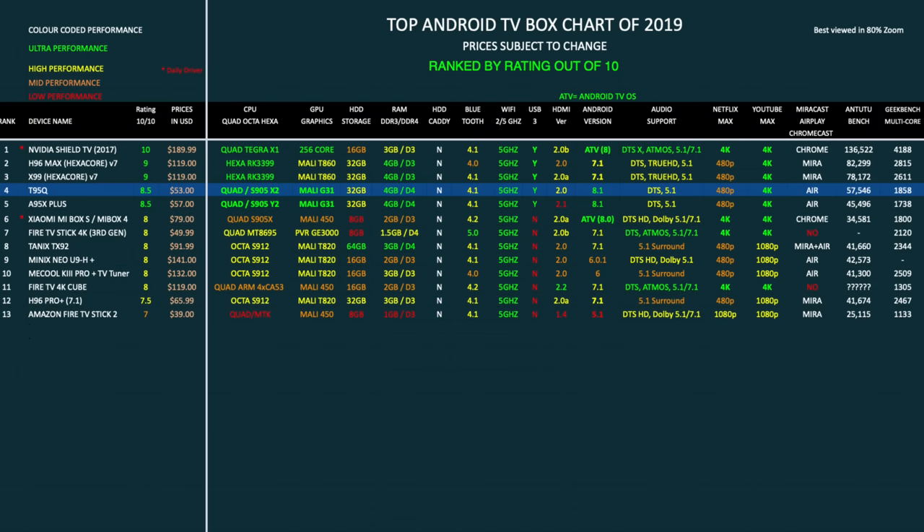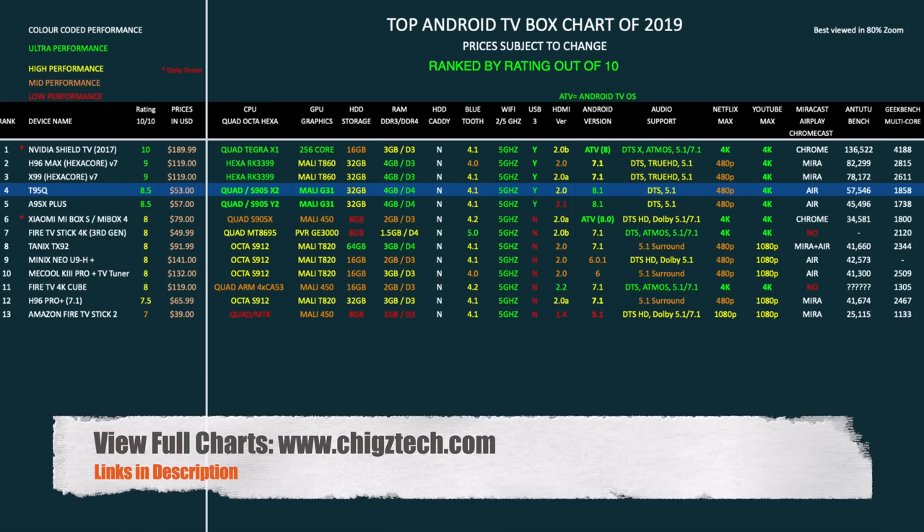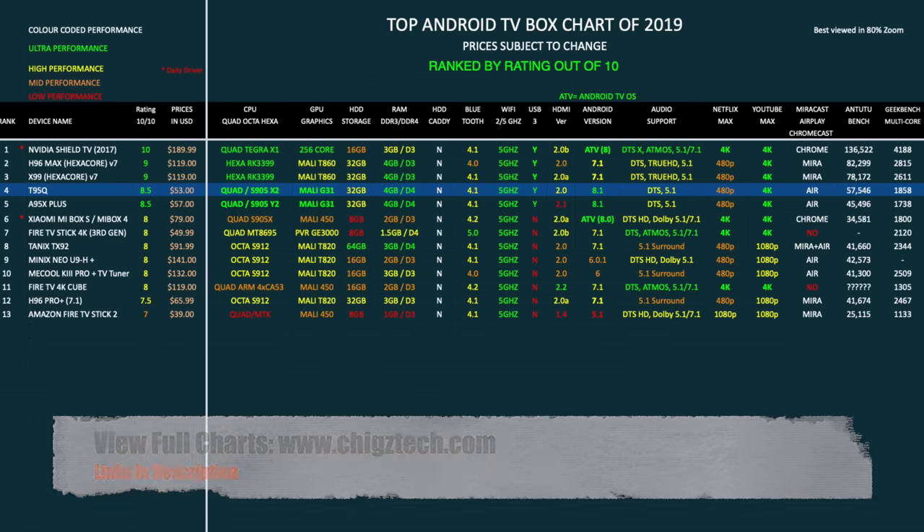This brings us to my top Android TV box chart of 2019, where all devices are now ranked by rating out of 10. We are no longer ranking devices by benchmarks — instead all devices will be evaluated and given an overall rating out of 10, as in the past some high performing boxes didn't deserve to rank so high due to flaws in other areas. The T95Q has achieved an impressive 8.5 out of 10 and is ranked position 4 on the chart. You can view all my full charts online at chigstech.com.